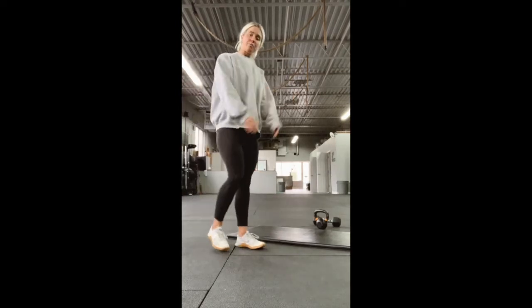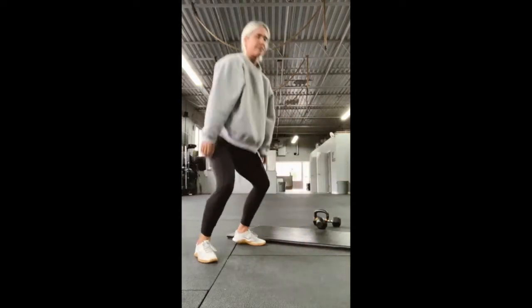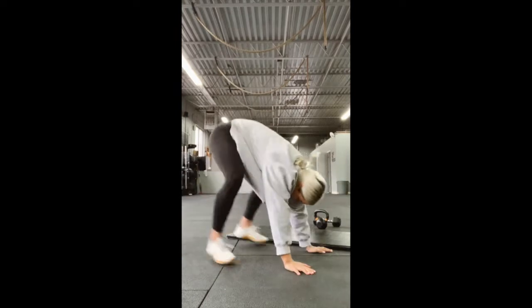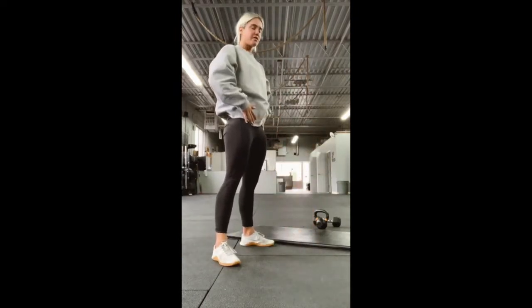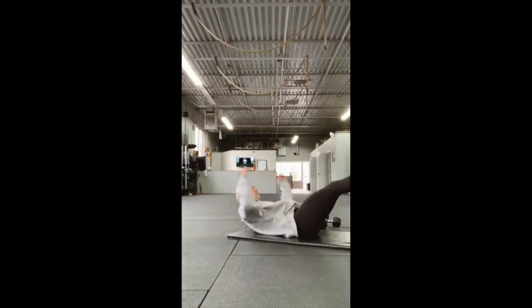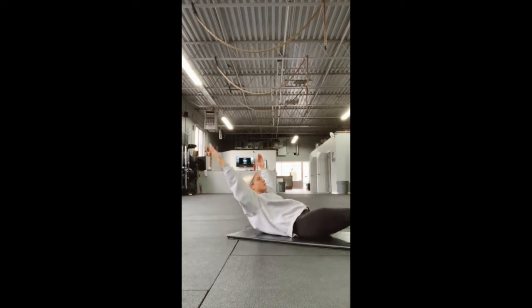After that, we have four burpees or four up-downs. Burpees, you're going to do chest to deck, stand to full extension to finish. If you're doing an up-down, you're just going to shoot those feet out with the hips and full extension at the top. Then we're going into four hollow rocks — nice hollow body position, four reps, core nice and tight the whole time.